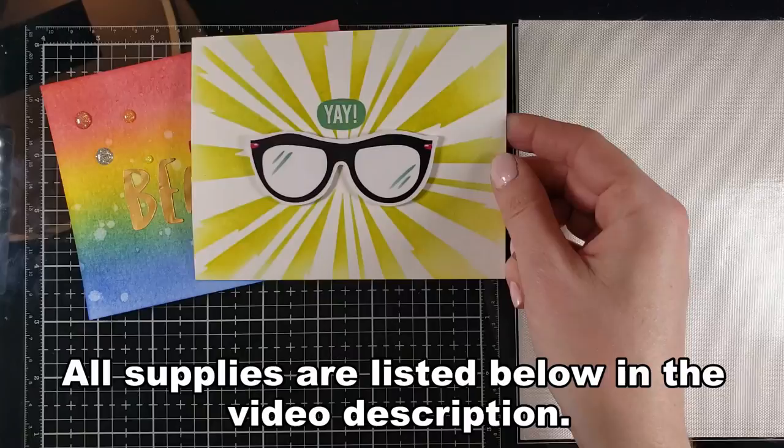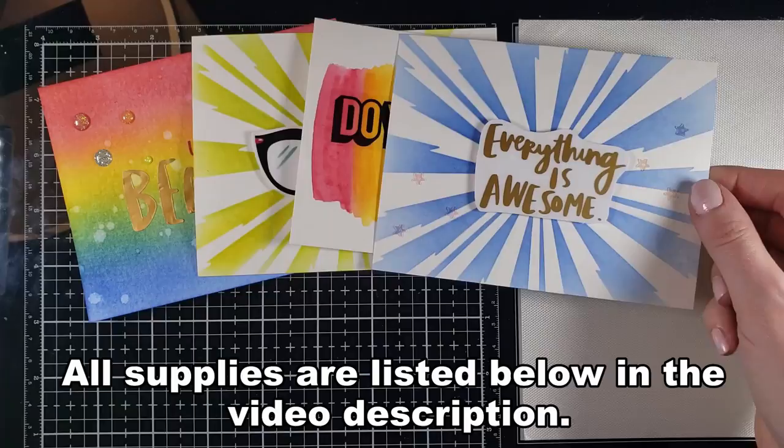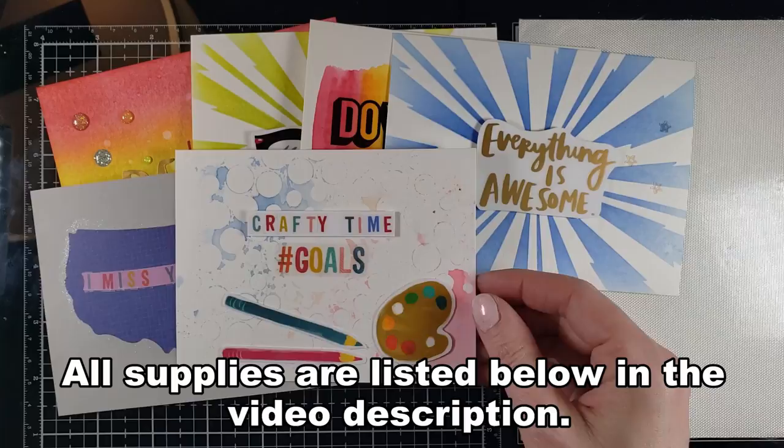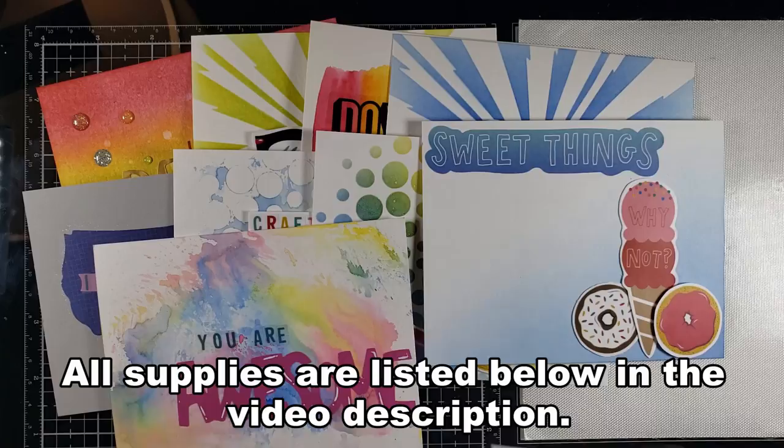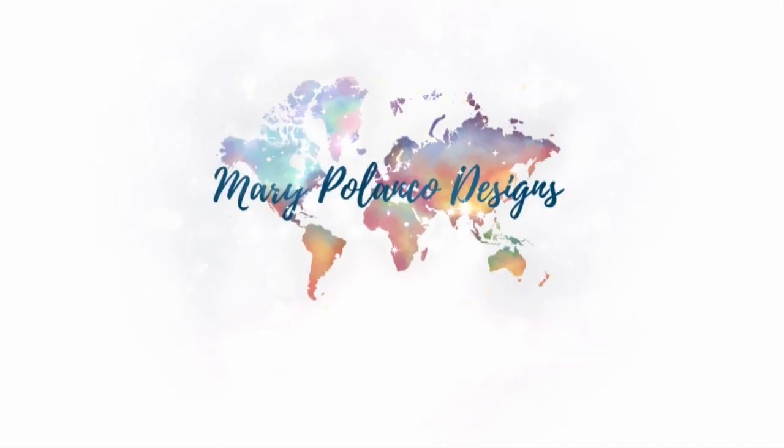So here are the card designs I came up with. These 10 cards took me maybe 30 to 40 minutes to make. The hardest part was coming up with the layouts. But once you get going, it's just so simple. I hope this video inspired you to just play — pull out whatever you've got, doesn't matter — and play. It doesn't have to be the most extravagant card. I do plan on doing another one of these sticker books with 10 cards, so hit subscribe if you don't want to miss that. I'll see you in the comment section. Have a great day. Bye-bye.